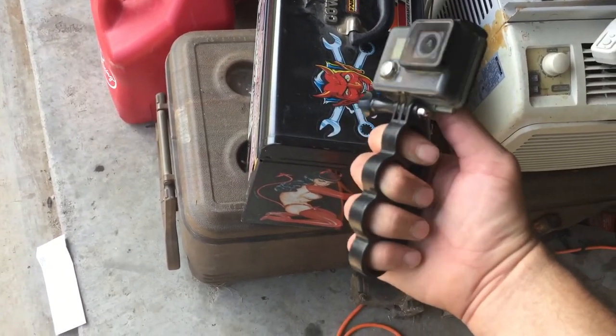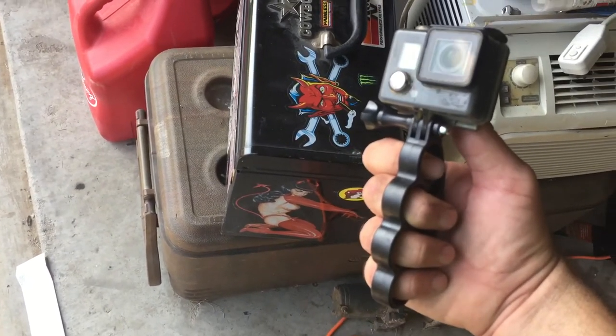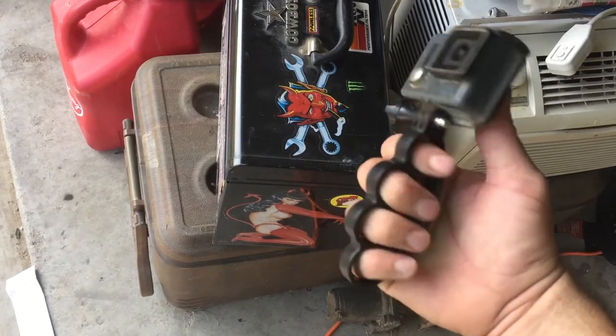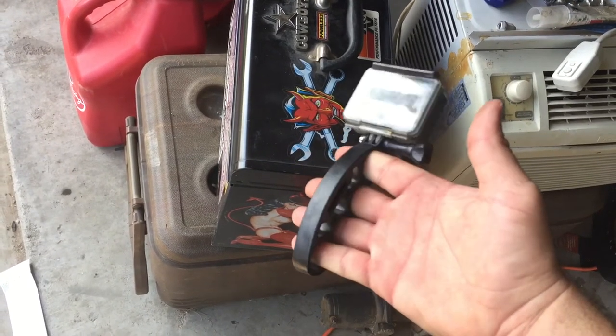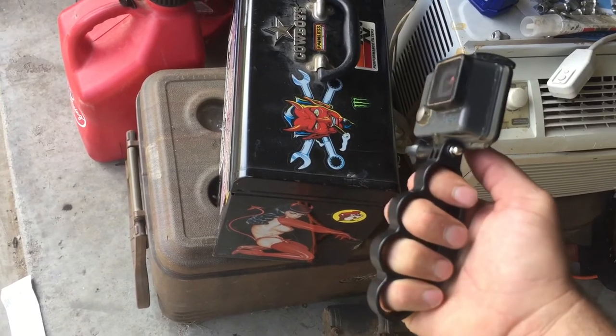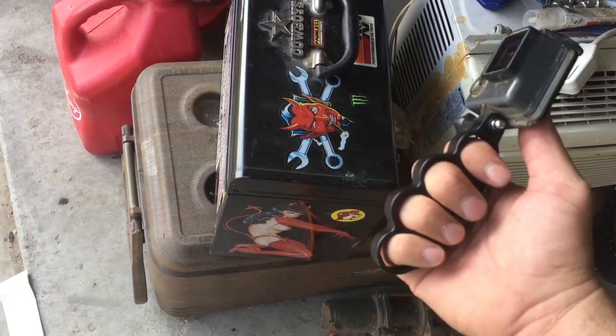Check this out — brass knuckles GoPro holder, pretty snazzy. Ordered that from China for $1.50 a couple weeks ago, finally just got to me. Pretty sweet. It's just to hold the GoPro steady. Made in China, pretty sure for China.